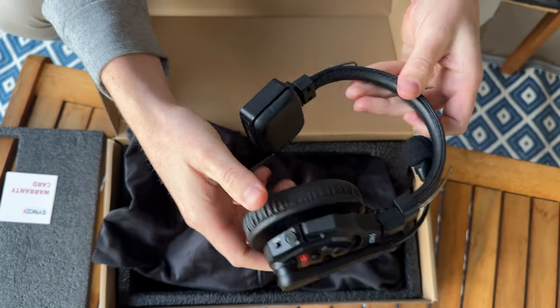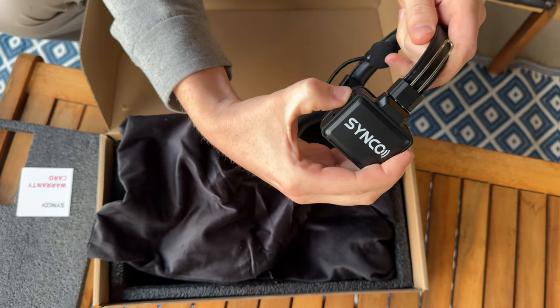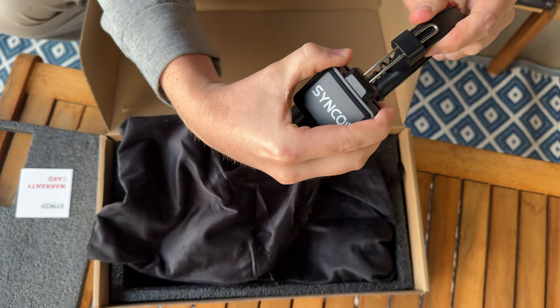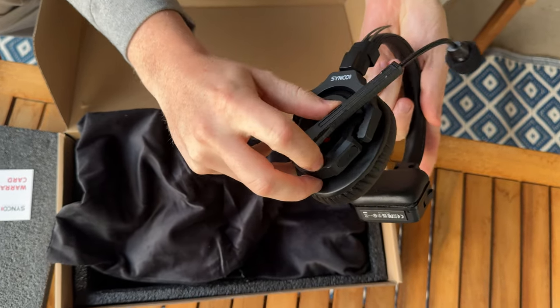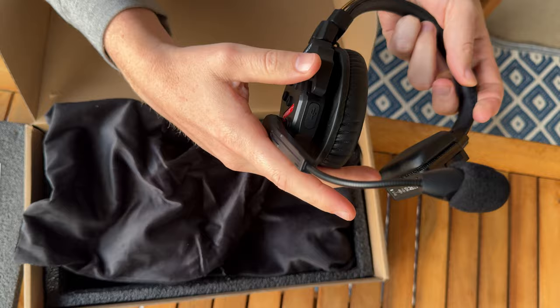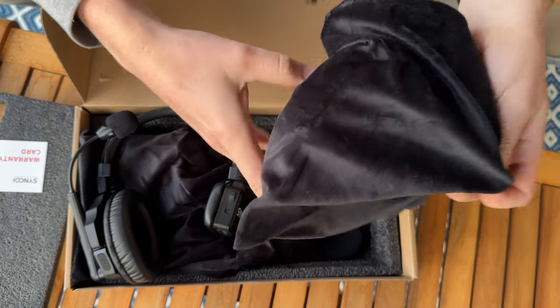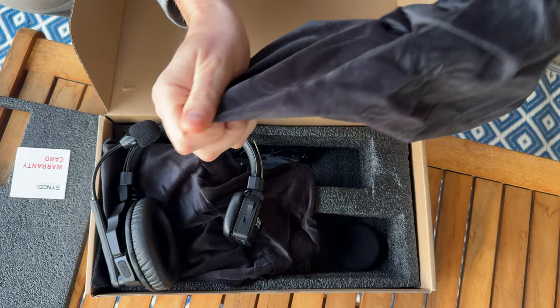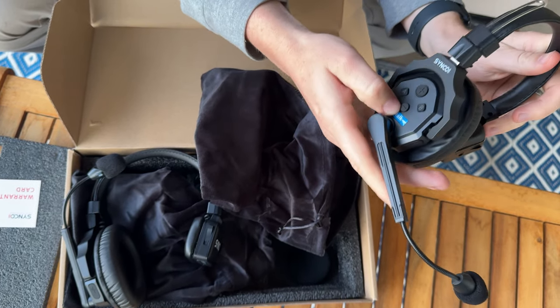Here's one headset, and they have this adjustability on the side — you just pull it down to pull it out, push it up, and then this on the other side rotates down, which is really handy. You have all the control buttons right here, go in and out. And then the other one looks like this — the nice thing is this one's blue, so you have one red and one blue.